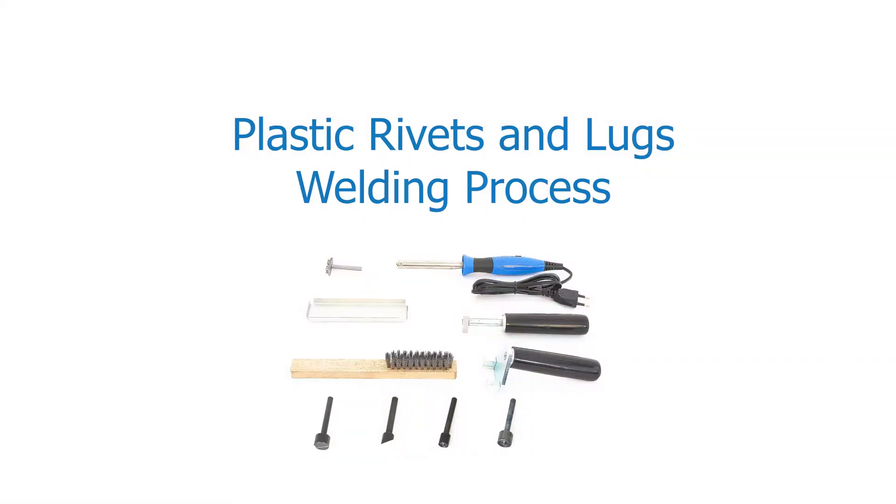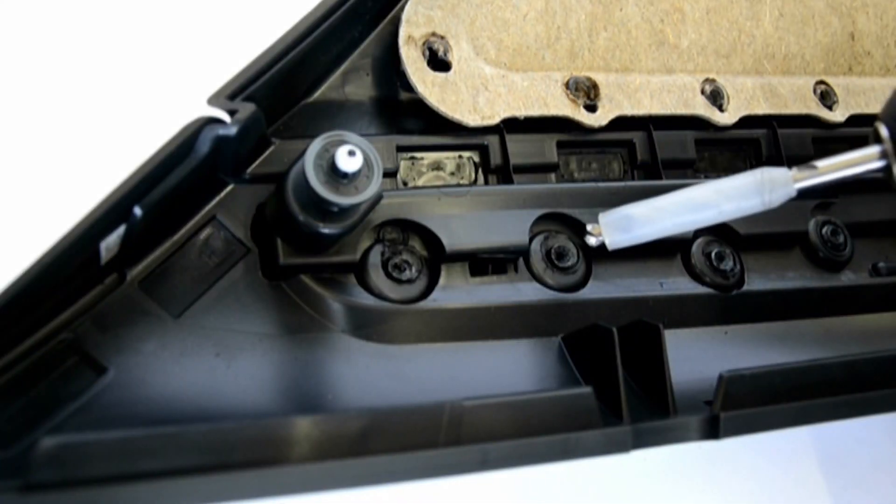Next, we will be looking at the plastic rivet and lug welding process. Depending on the type of welding needed, you can choose from a selection of stamps. Here is the process.